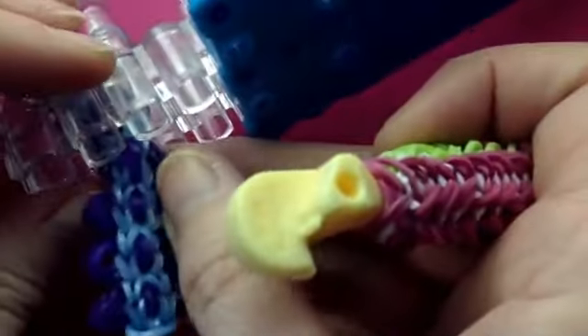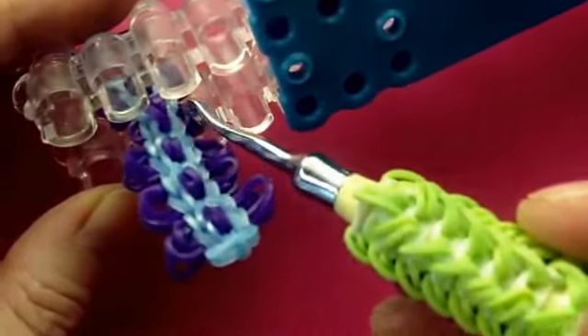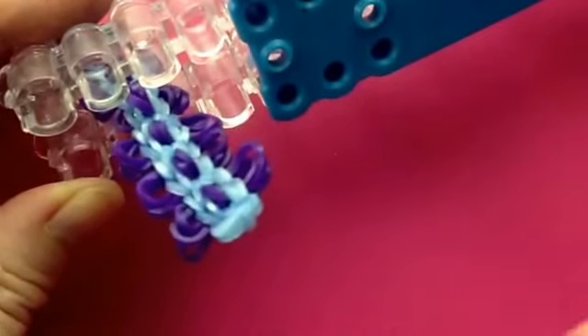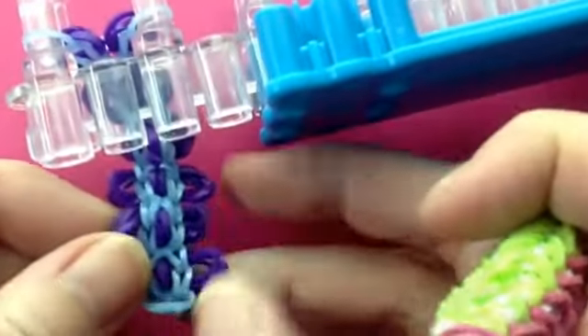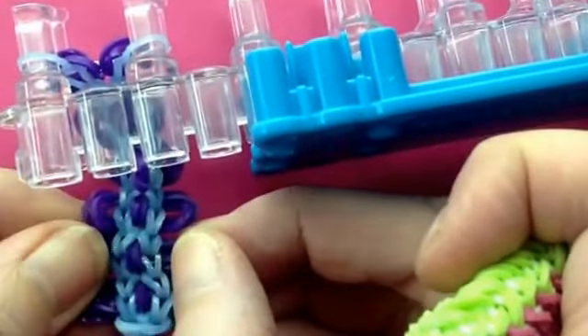All I did is I chose two sides, grabbed a hold of the cap bands on this side and the cap bands on this side, and just pulled them out. That's it. So I will do some more, and then when I come back I'll show you how I stretch those out.